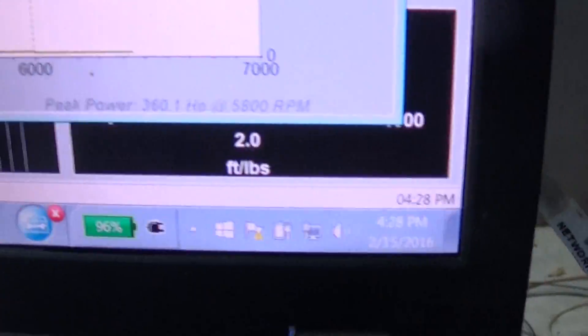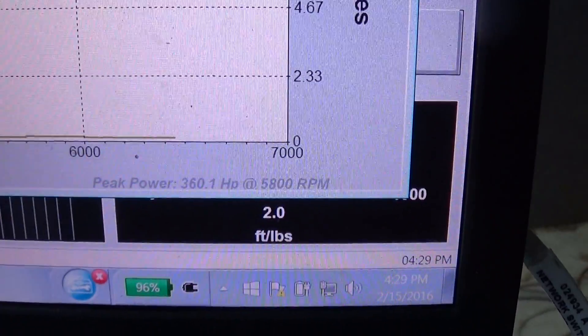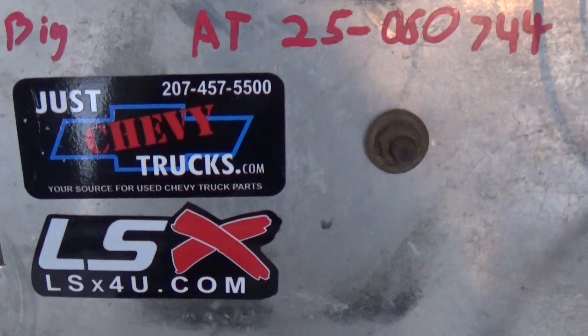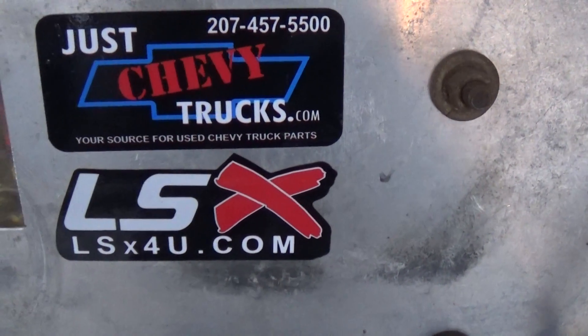Here is the power — 360 at the hubs. Anything else to add, Mark? No, enjoy. If you have any questions, call us at JustChevyTrucks.com or contact us through LSX4U.com.